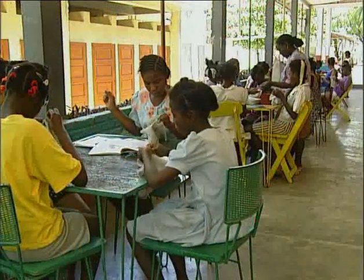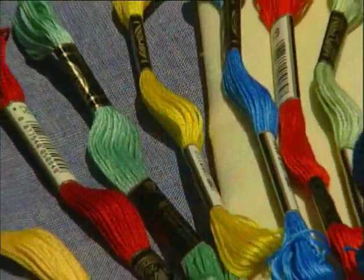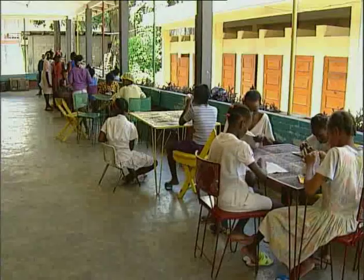The first step in this admirable craft is learning the basic stitches. At the Petite Sœur de Port-au-Prince, young women learn embroidery techniques.